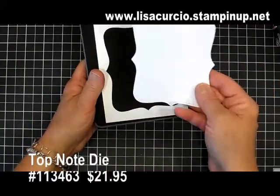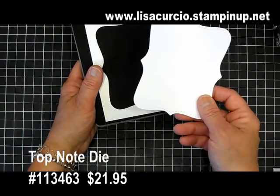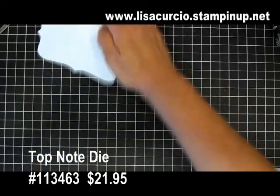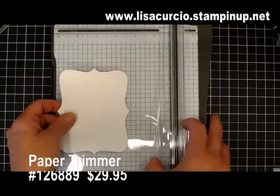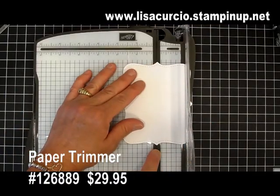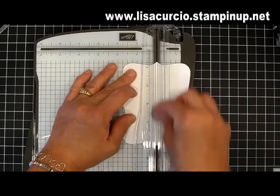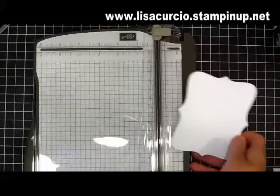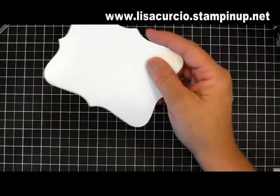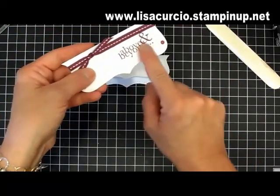I love the top note die — it's a great investment and I've used it for lots of things as you've seen in other videos. I've gone ahead and cut that out using my paper trimmer. I found this to be the easiest way — I lined up the points just inside the cutting track and used the scoring blade, which is the light one, to score up the center so I get a nice crease. Then I fold it.